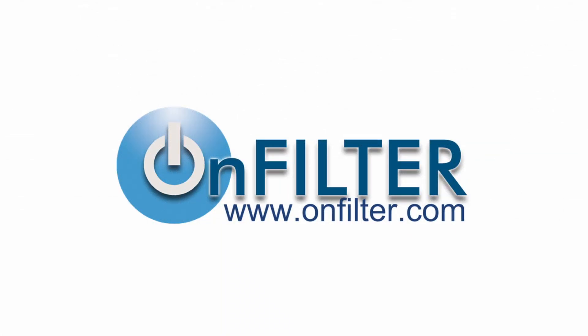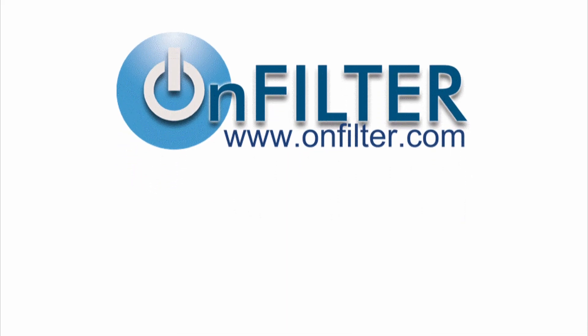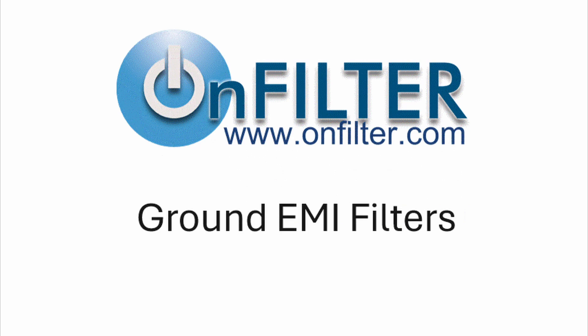Welcome to OnFilter. We make high-performance EMI filters for many applications, most importantly for yours. Today we will talk about ground EMI filters, but first let's discuss why there is EMI on ground to begin with.